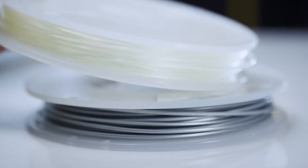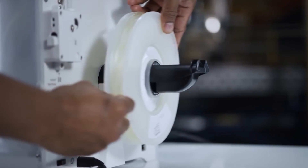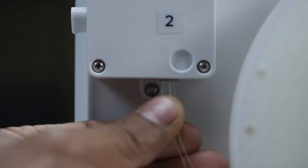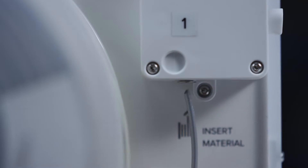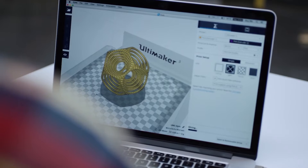Pre-configured Cura profiles provide you with optimal print settings per material and intuitively recognize which print core and material you're using. Ultimaker's range of materials are formulated to achieve superior print results, and the open filament system lets you experiment with all kinds of additional materials.